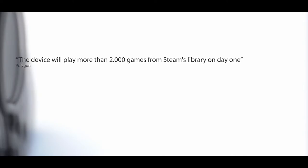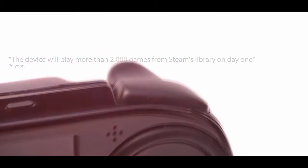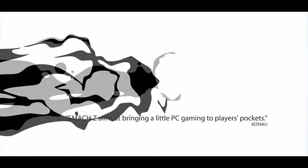Well, when I was looking for computers, I also found this thing on Indiegogo called the Smok-Zed, or Smok-Z — I don't know how to pronounce it. I'll just call it Smok-Zed because it sounds better, but it is a handheld gaming PC. In case you are wondering, this thing is literally just a Steam machine in the palm of your hands.